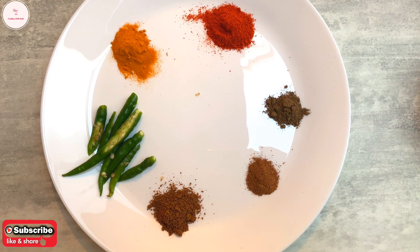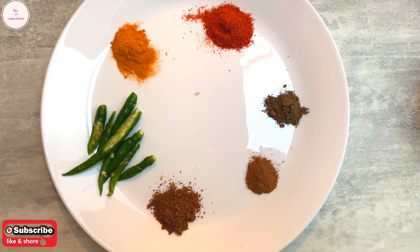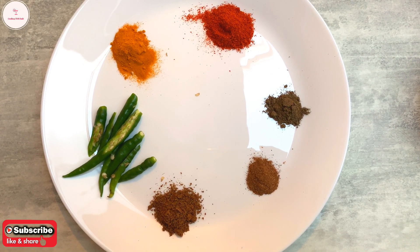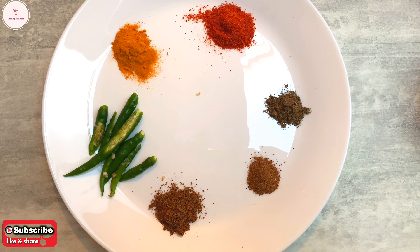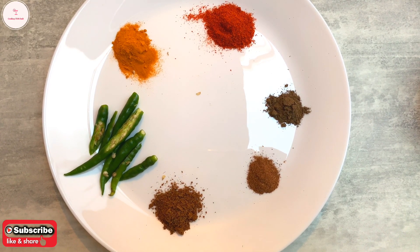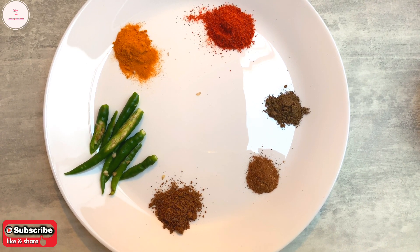First I have a few teaspoons of white pepper. I have one teaspoon of yellow pepper. I will add a teaspoon of white pepper, a teaspoon of green pepper, a teaspoon of black pepper, and one teaspoon of ginger.